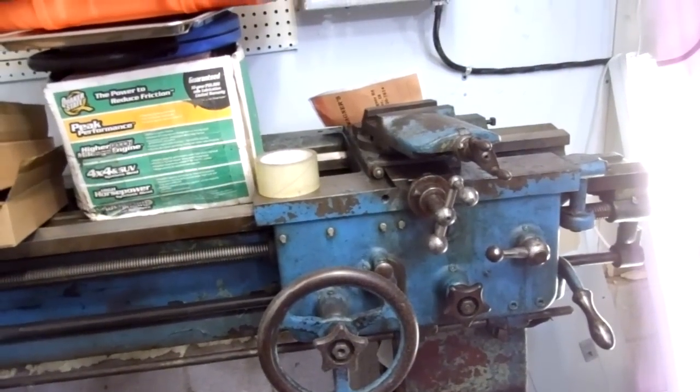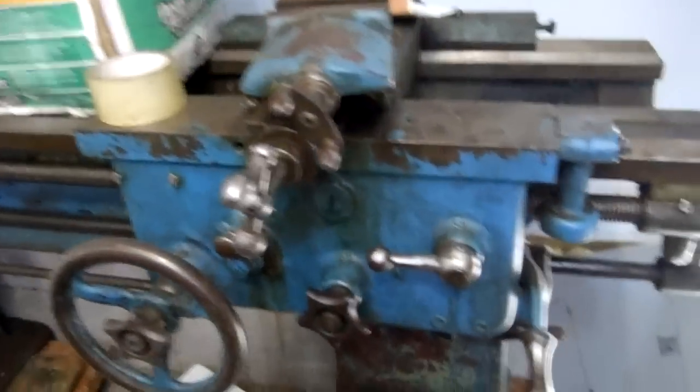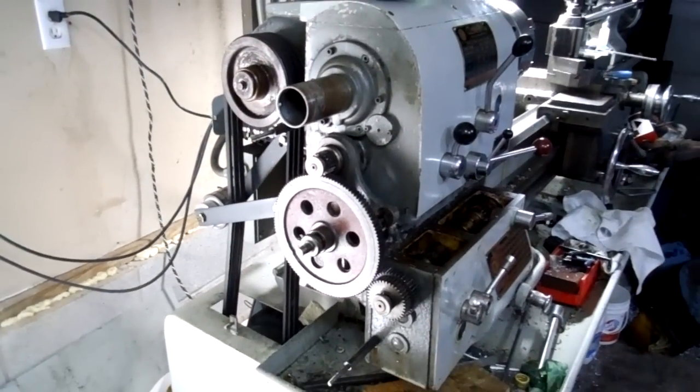I may do most of my threading on this one and all of that. I have another lathe right next to it — I've got a Colchester.